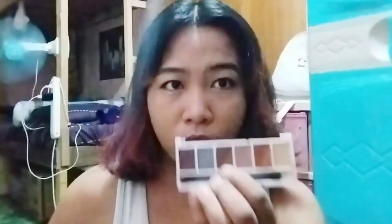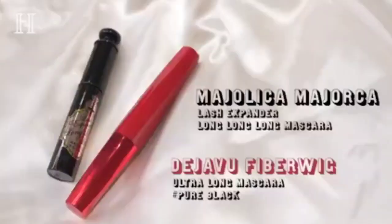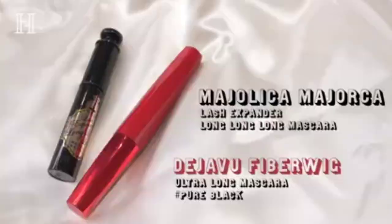Now let's do our brows using the Iconic eyeshadow palette in that brown shade, just like she did. I don't have those two mascaras — I don't have a curling or volumizing mascara — so I'll just use my clear mascara instead.